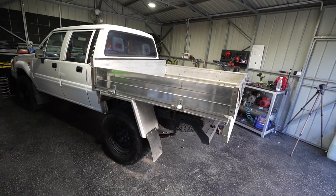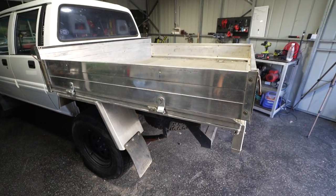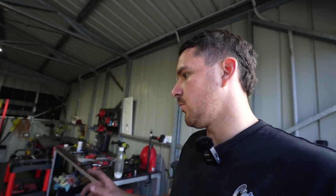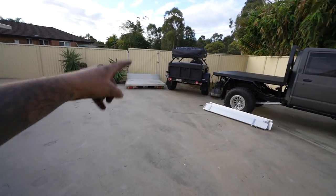Tray sides are on - not sure they look great but they're useful so I'll probably leave them. The plan is to raptor coat the tray and bull bar so it won't stay looking like this for long - it'll all be black which should look a lot better. I'd also like to find some cheap under-tray toolboxes off Marketplace to fit in the gap underneath. For $600 this tray was a steal and I reckon I can sell the old one for about $600 to get the money back.